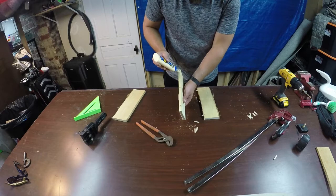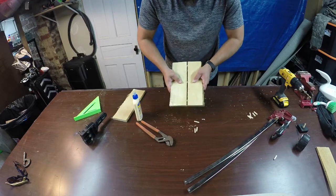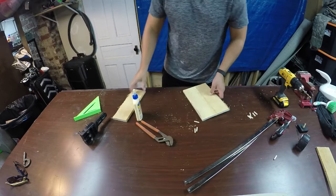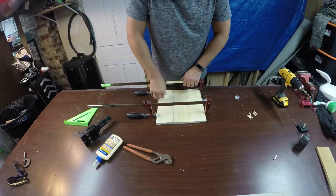Now you can see it takes a little bit of force to get these together, which is great — we're going to have a nice strong joint when we're finished. We'll just add some clamps to hold everything semi-rigid while it dries. It doesn't have to be perfect, but once you have the clamps on you notice it can kind of bend the boards up a little bit, so make sure you go back and flatten those out before you leave it to completely dry.